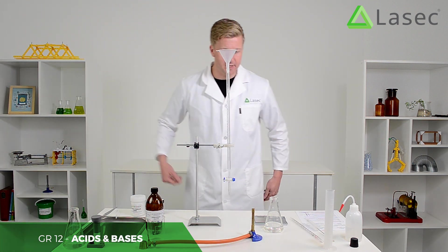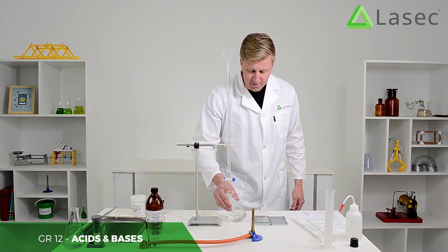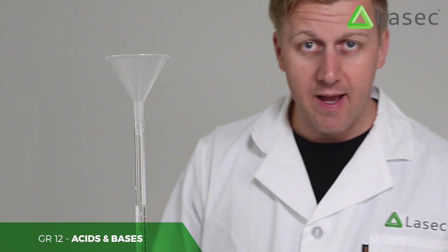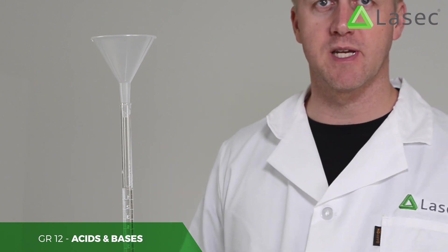Now we're going to take as much care as we can to find precisely the right concentration. We're going to try to reach a point where the phenolphthalein is just a pale pink and it stays there — and we'll know we've reached a point of equilibrium. Then we'll know exactly how much sodium hydroxide we needed to find neutrality.